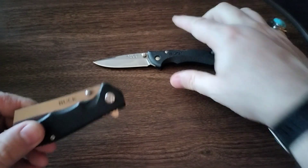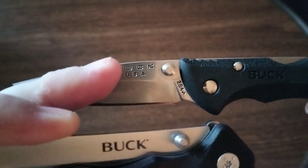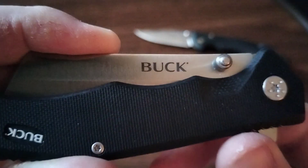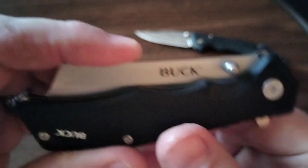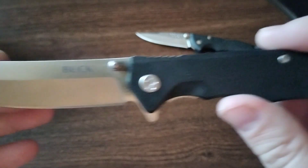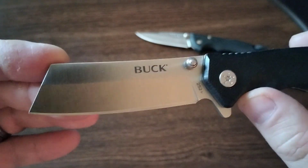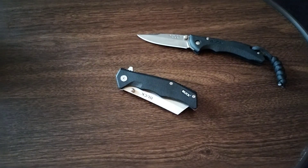So I just noticed — on the Bantam, 'Buck USA' is stamped in the steel, whereas on this one it's printed on. It's okay, very nice. Thanks for watching, like and subscribe, see y'all later. Cheers.